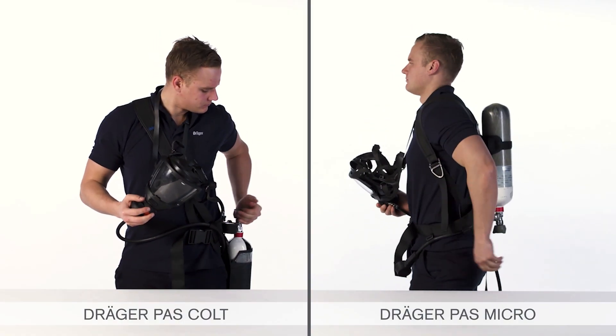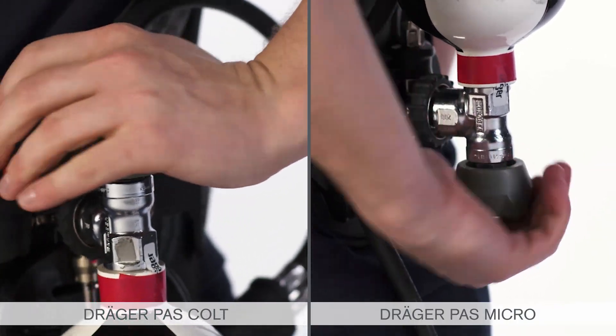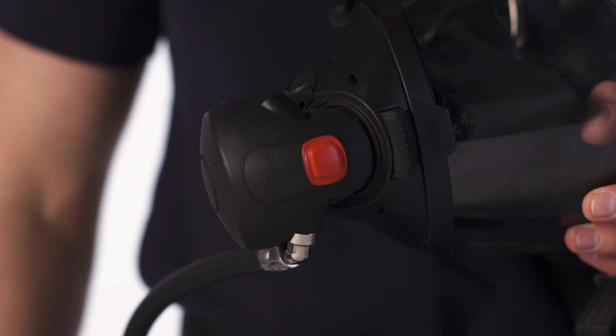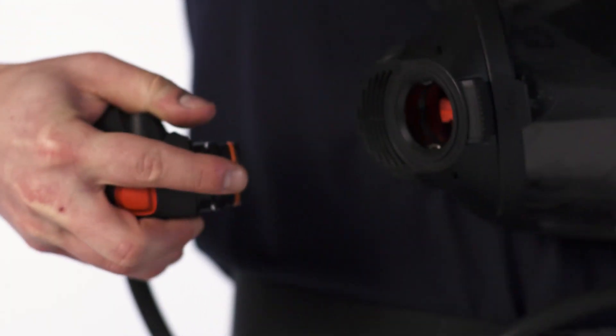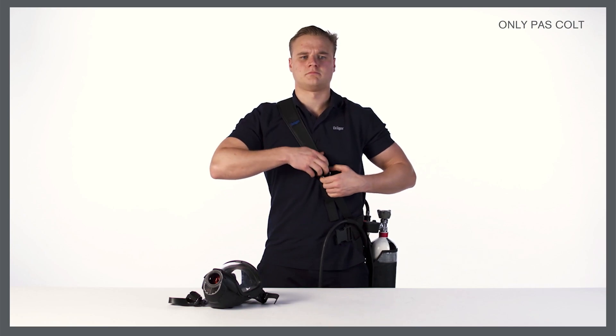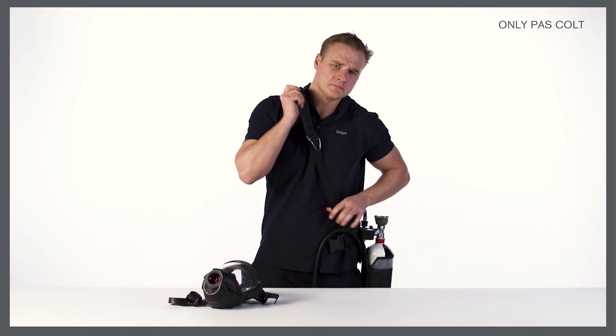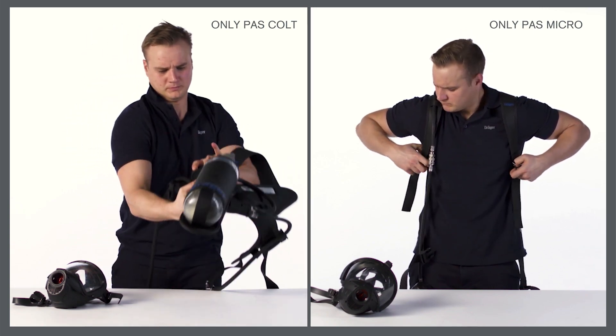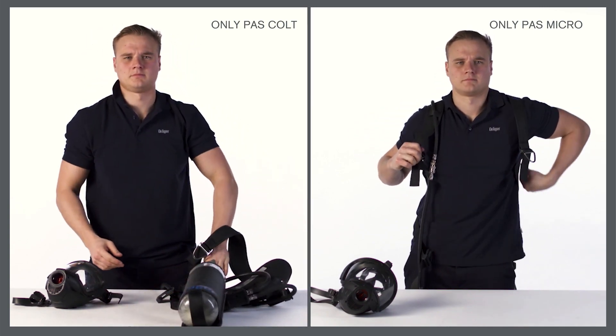Close the cylinder valve. Press the front button to fully vent the system. Disconnect the lung demand valve from the face mask. Open the waist belt buckle. Lift the shoulder strap buckle and then remove the equipment. Open the waist buckle and lift the shoulder strap to loosen the harness. Remove the equipment.